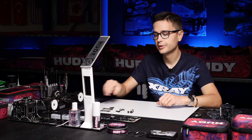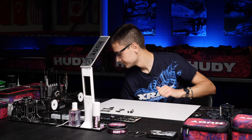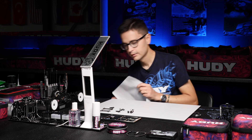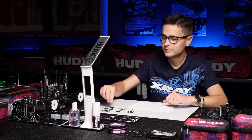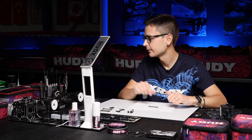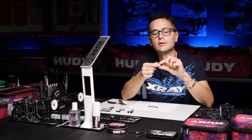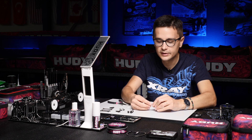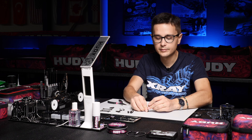Now we're going to build the kit standard driveshaft. I'll put a piece of paper here so it doesn't make a mess. We're going to start with the rear CVD driveshaft. The first thing I'm going to do is install the plastic driveshaft cap onto the driveshaft — I push it against a flat surface to get it seated properly.